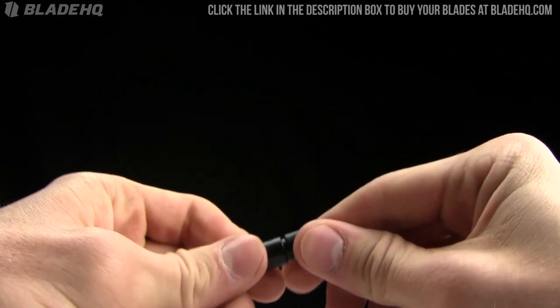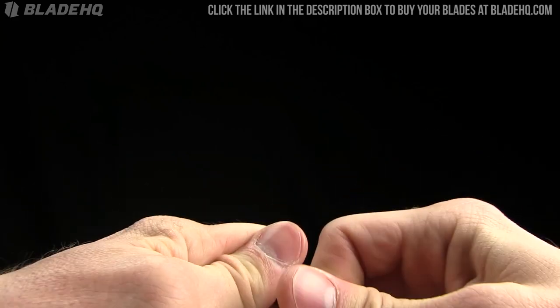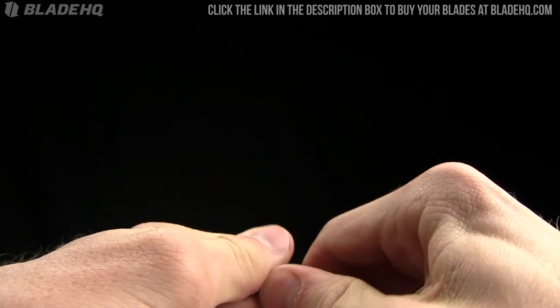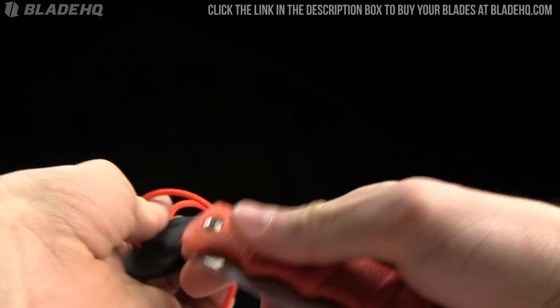Very nice. It comes in orange paracord, as well as green and black, and they are well constructed. There it is — just slips in there nicely.